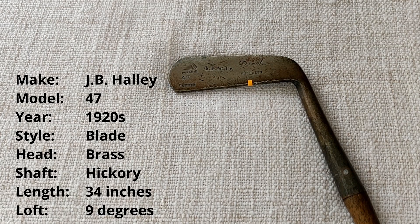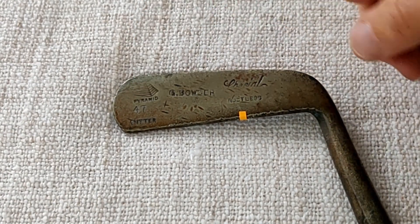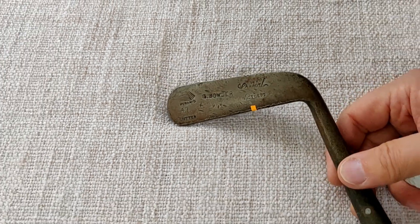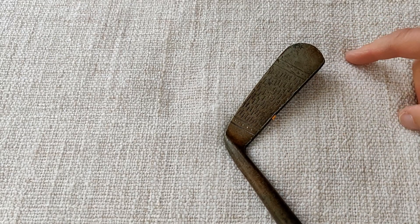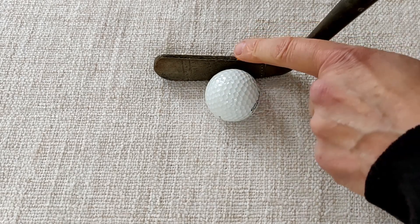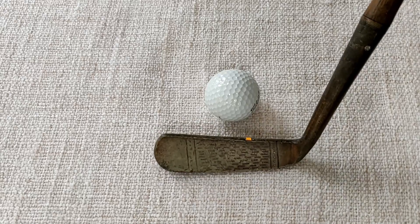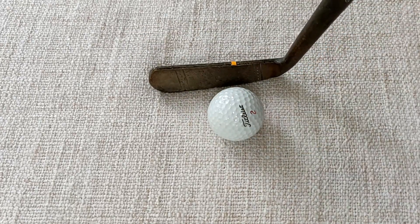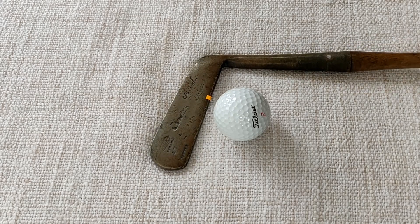The first putter is a Hickory-shafted JB Halley. This pyramid sign here was one of their cleat marks. It's got G. Bowser, which will be the name of the professional, and it's their number 47 model. It's a very simple blade style putter, which most clubs around this time were. It's got some markings on the face and quite a long head — as you can see with the ball placed there. The orange post-it note I've got on all the clubs shows where the sweet spot is; I've done a simple test striking the club face until I find where it feels solid.